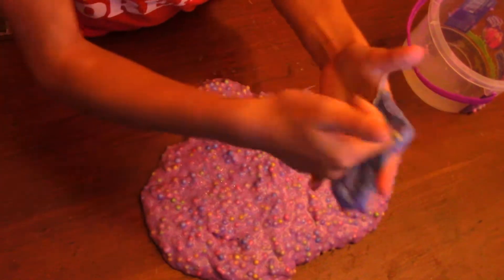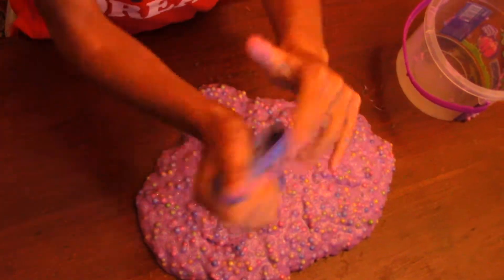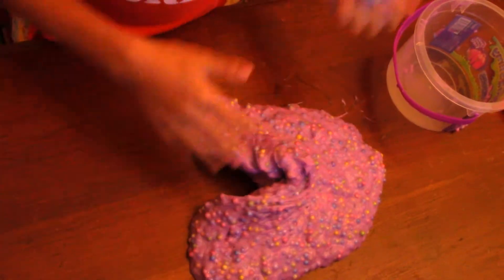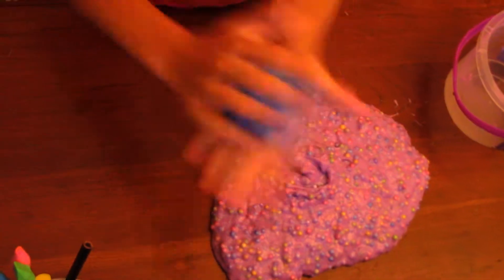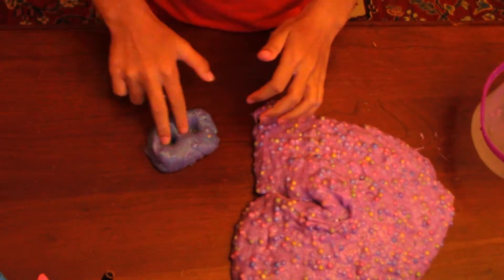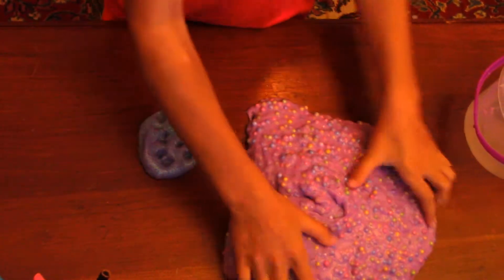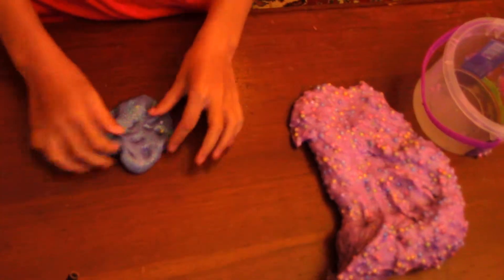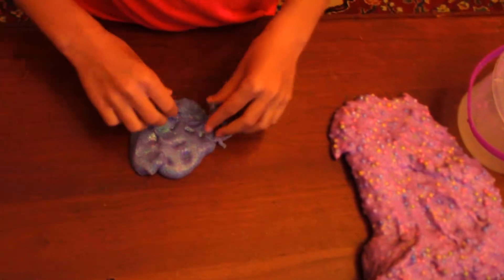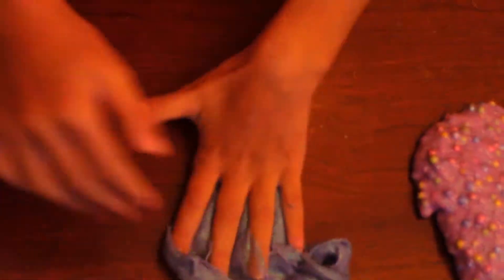I almost got it all. This looks like actually blue. Let's see if we can turn this blue. I wonder if we can do all of the stuff that we did with that other slime with this. This slime is amazing. I'm going to keep that separate from all of this because it's basically just that but a little different. It has some of those balls in it. So this is going to be a whole other slime.